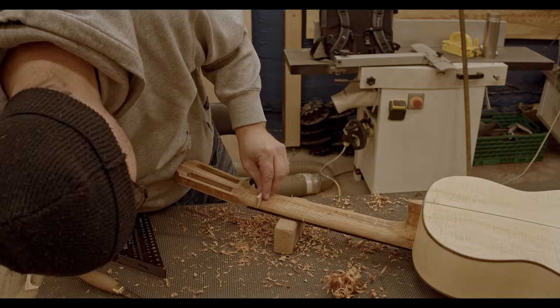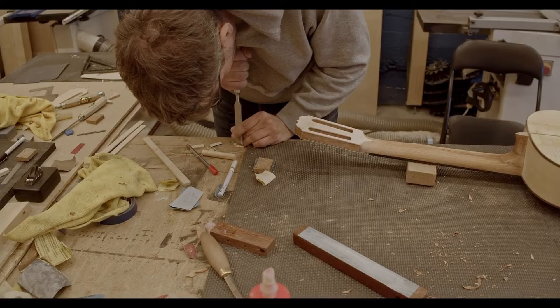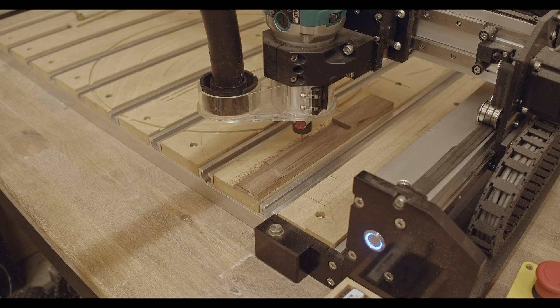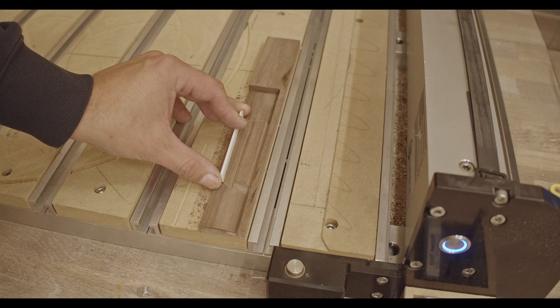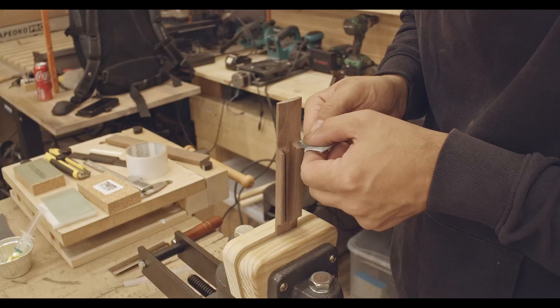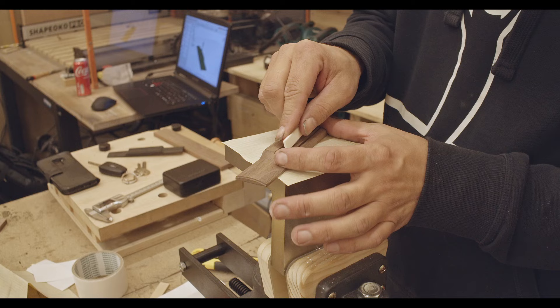Carving the neck with a knife. Just adding the heel cap. Adding the tuners — they fit perfectly. Making the bridge; this is a slanted bridge. Just testing out the saddle, making sure it's properly seated. Just doing some fine adjustments here and drilling the holes for the strings.